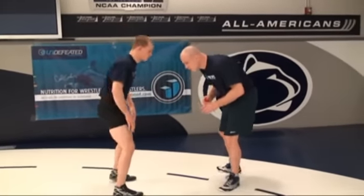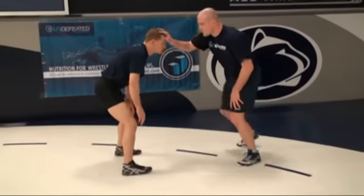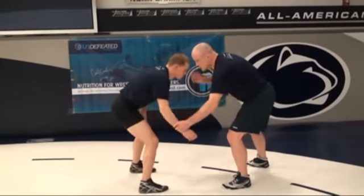First of all, you get to your collar tie. Go get the wrist — it's really easy. Block grab. Wrist collar tie here.